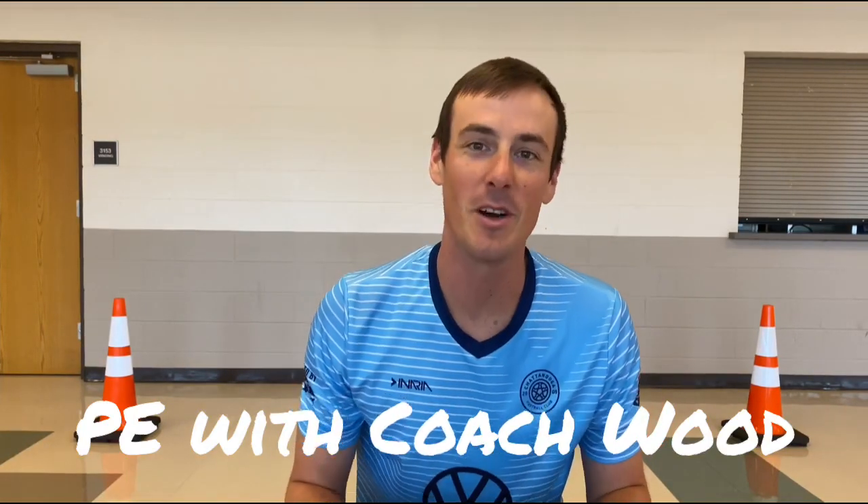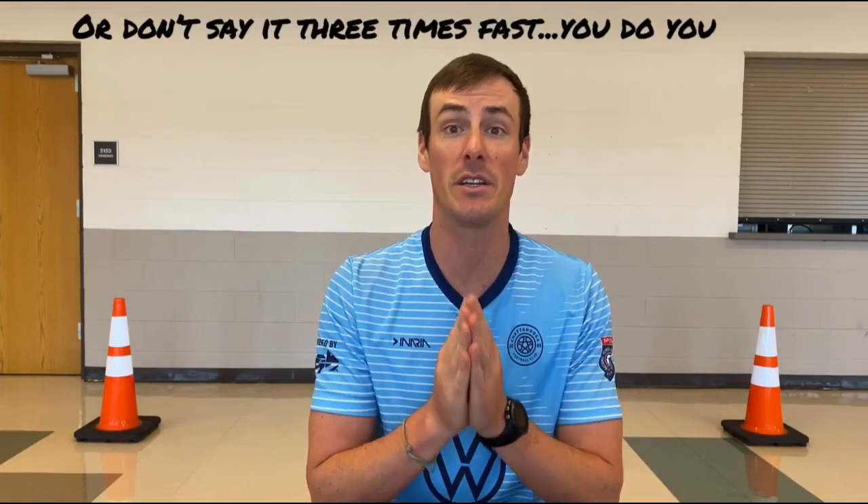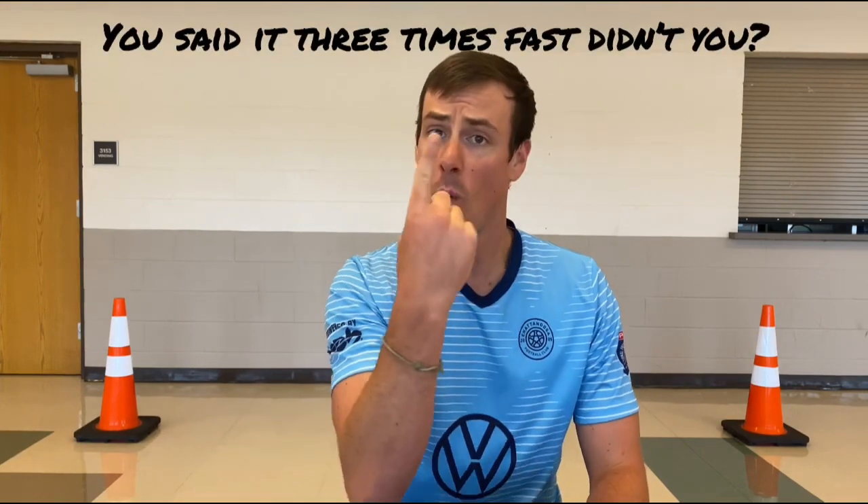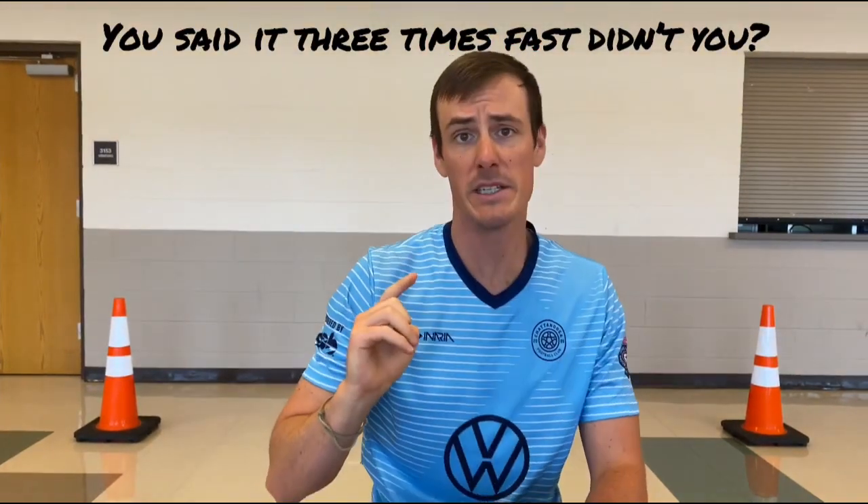What is up, everybody? Welcome to PE with Coach Wood. Today, what we're gonna be working on is a little agility. Everyone say that three times: agility, agility, agility. This video right here, agility part one, 101, ladies and gentlemen.